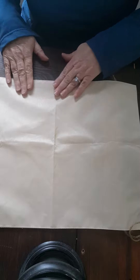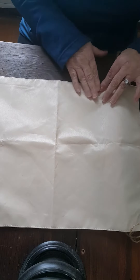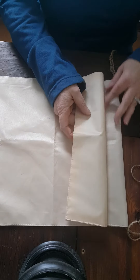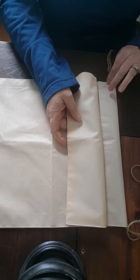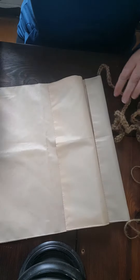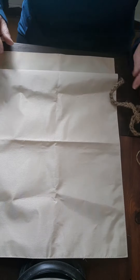You're probably wondering why I put the jute twine in before I put the sides on. I wanted to make sure I left myself some room for it, because it's going to be a pull bag. Now I'm going to take this and flip it over this way.